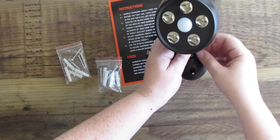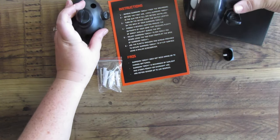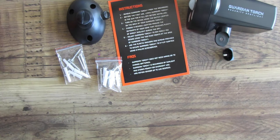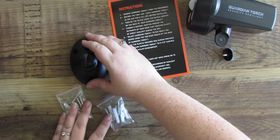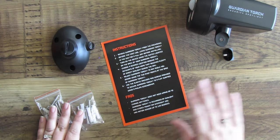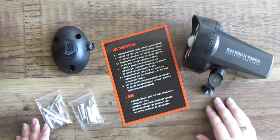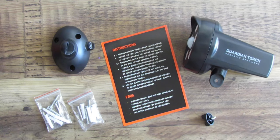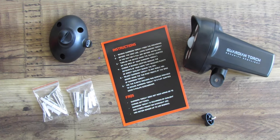Now I'm just going to go ahead and unscrew the little bolt here — it's one bolt that attaches the light to the mounting hardware. It's just easier if you unscrew it first, that way when you go to actually drill your piece into the wood and put the screws through, you're not hitting the light with your screwdriver or power drill. I'm going to take this out to my back steps where I'm going to install one of the five.